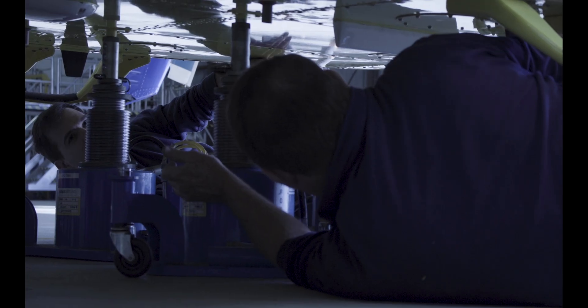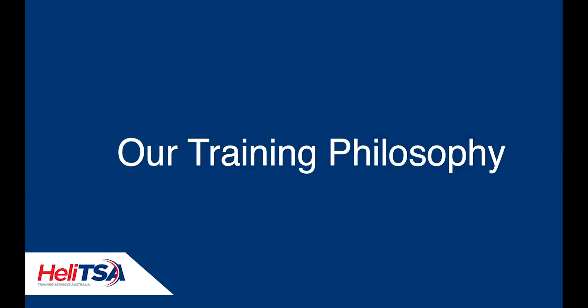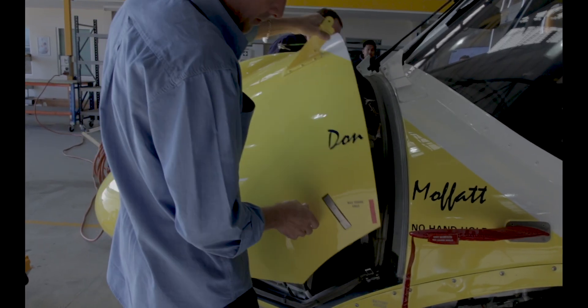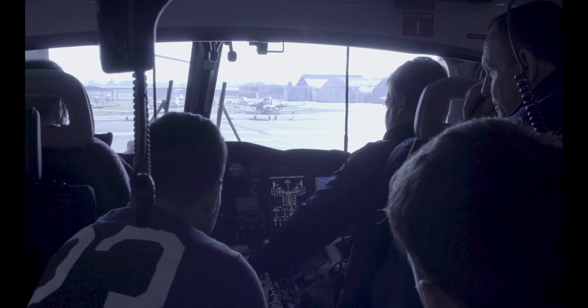We approached them and said what are the best parts that need to be incorporated into the training. The practical training we're doing here is much like the theory — it's more aimed at what the guys are going to need to know when they get out in the field.